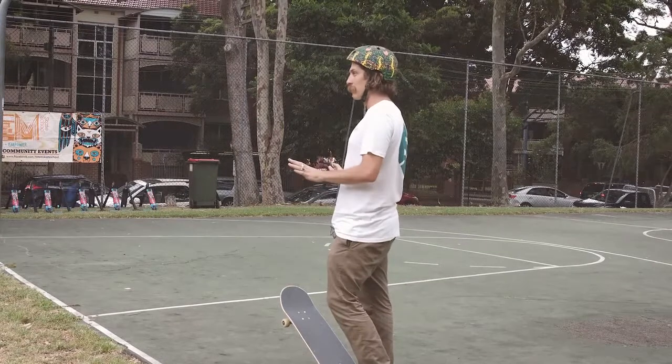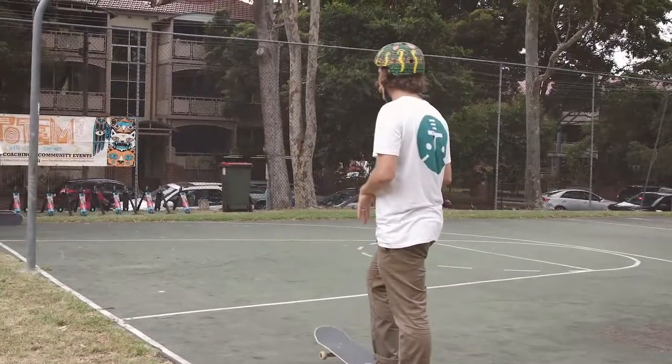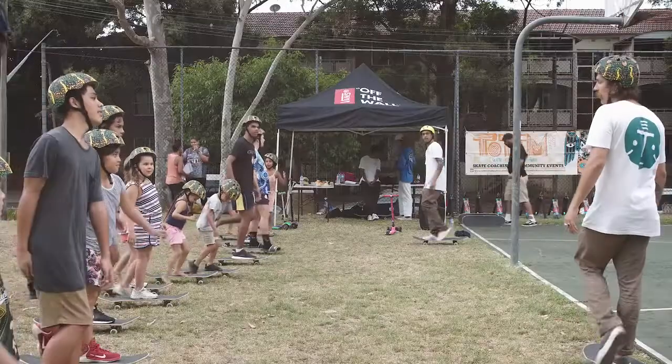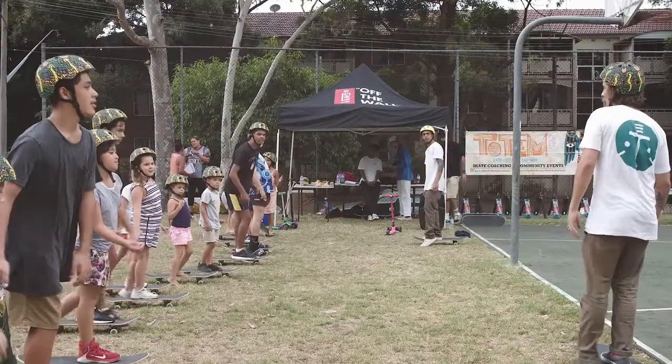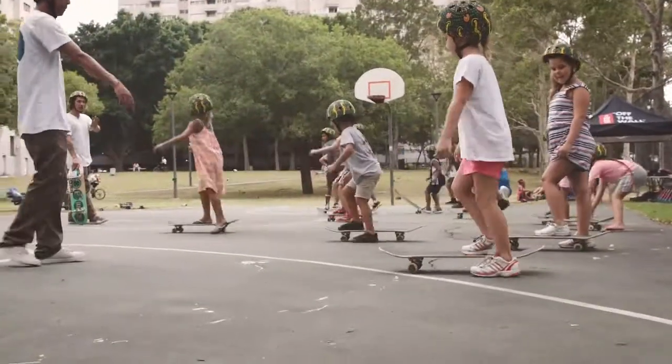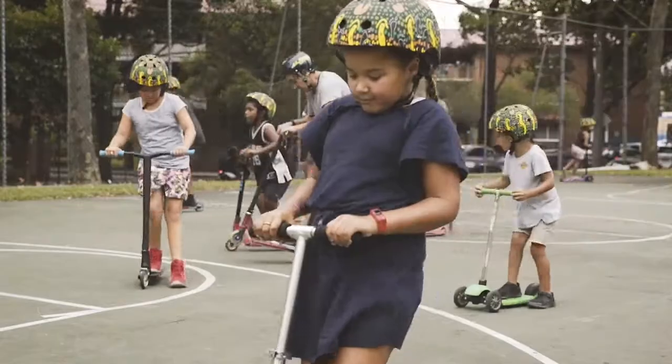If I'm going to hit a car or somebody walking down the street, I'm not going to power slide — I'm just going to do this. We're going pretty fast now, so we're going to have to stop, stop, stop!